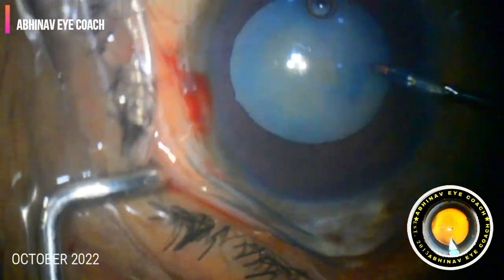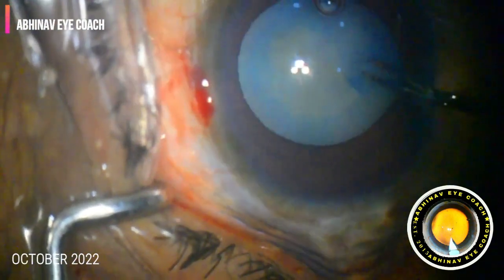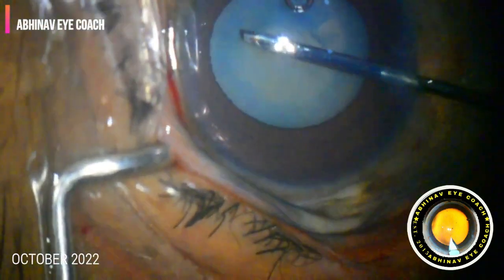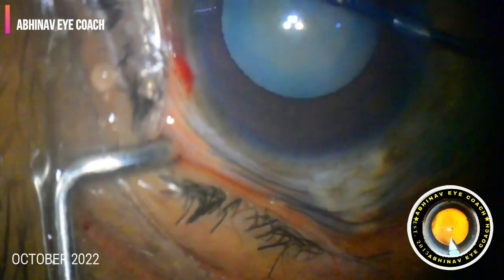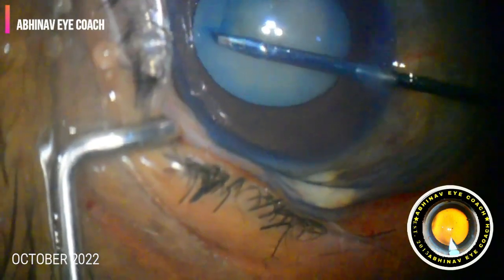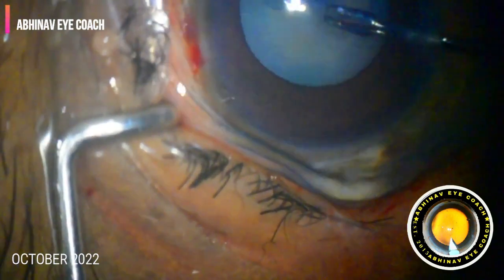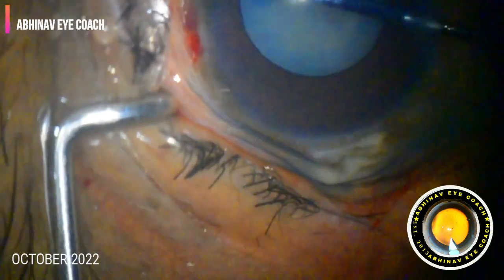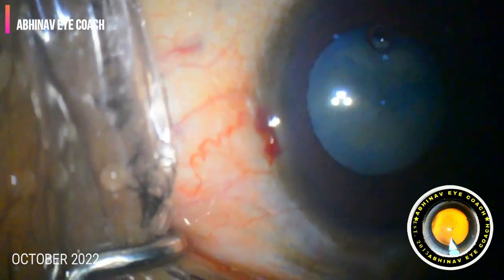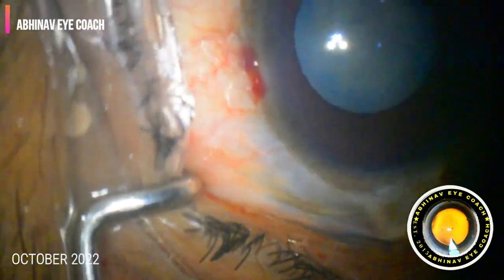We started making the bigger rhexis. With this technique there are very few chances of the rhexis extending into the periphery, because of the lowered intralenticular pressure and fewer chances of getting the Argentinian flag sign. Here we finished with an adequately sized, very strong, circular rhexis.